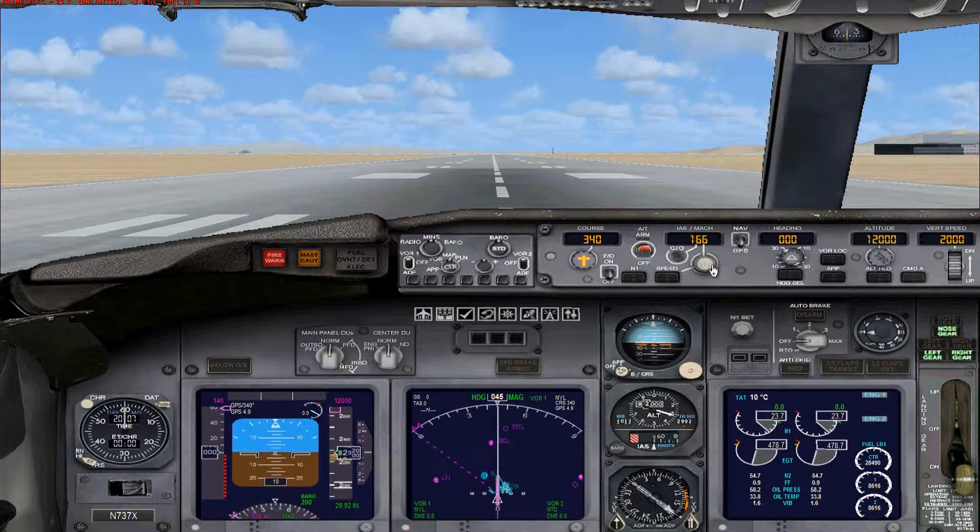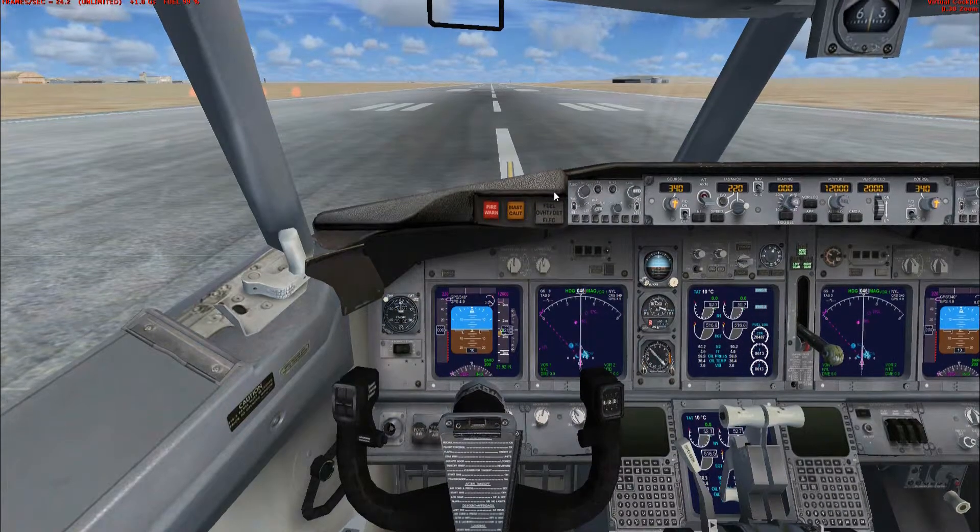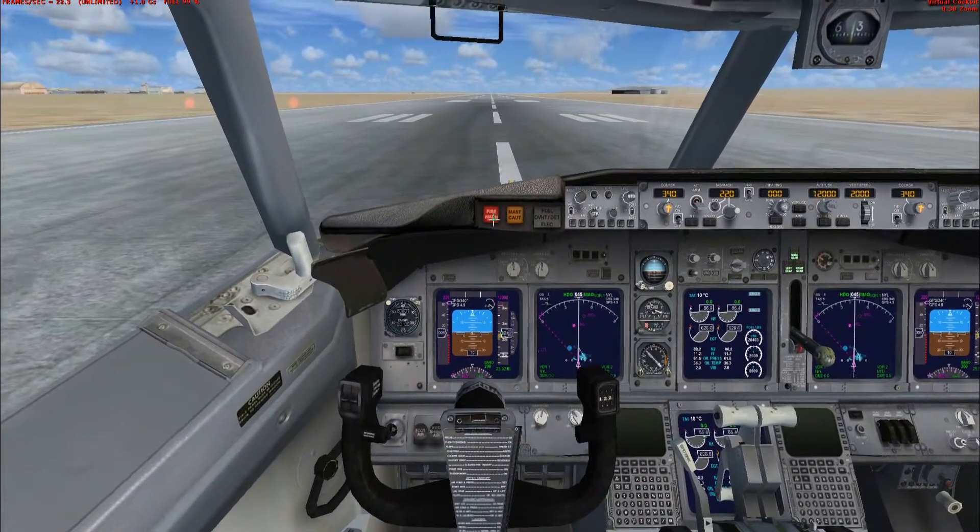If you want, put in the comment section what plane you want me to use and I'll do that. Now that it's set up how I want it, let's follow this by taking off and I'll prove to you that it does work.